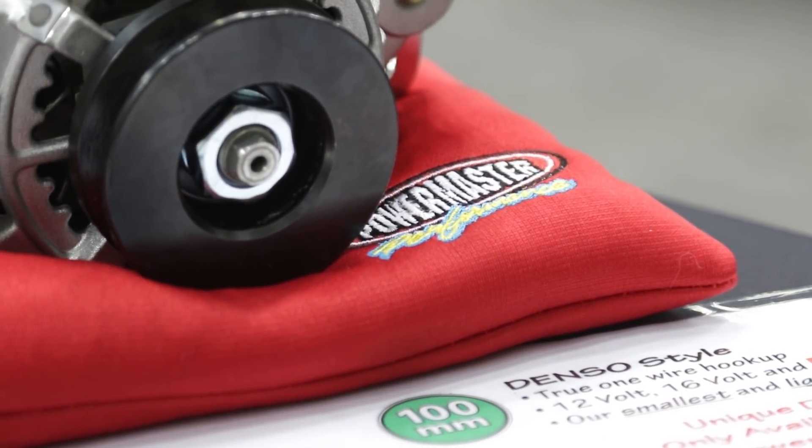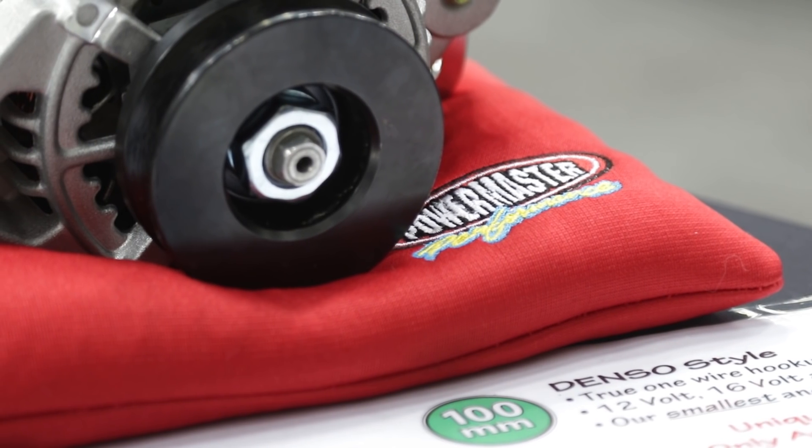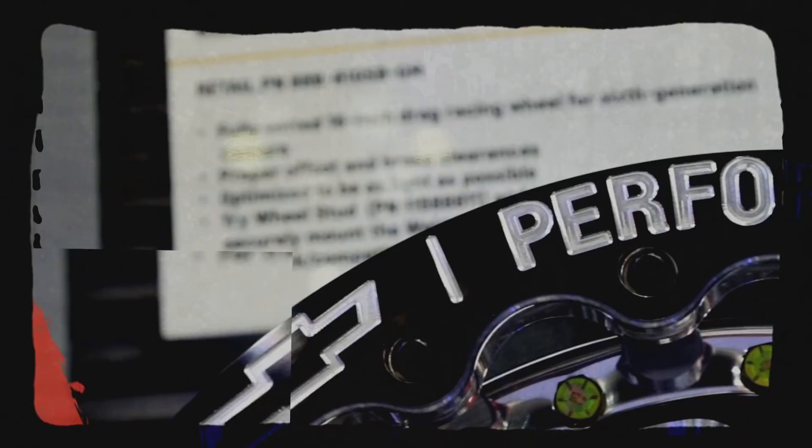If people want more information or want to talk to the staff at Powermaster Performance, you can visit powermasterperformance.com or just give them a call and their tech guys will help you out. This is PRI, right here on Power Auto Media.